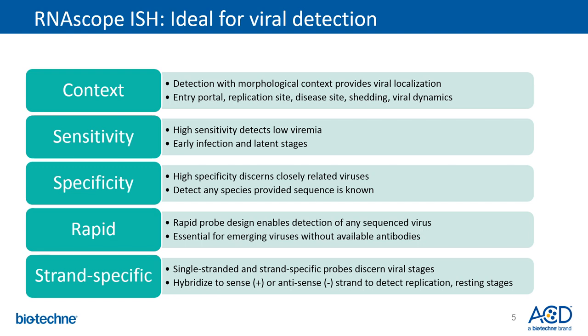Given the sequence is known, probes can be designed for any species. The design process is rapid, which serves as a huge advantage for emerging viruses without available antibodies, such as the new COVID-19 coronavirus. The probes can be designed single-stranded and made strand-specific to discern various viral stages, with hybridization to both sense and antisense strands to detect replication and resting stages.